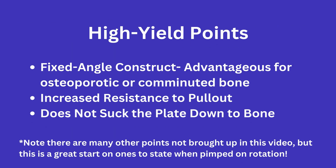Here is a quick summary of the points covered in this video. See you all in the next one.